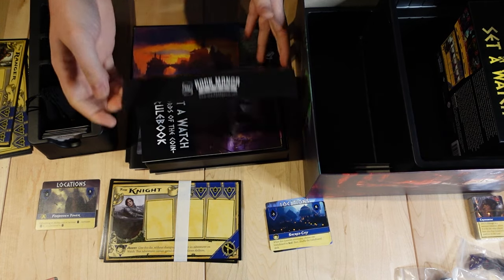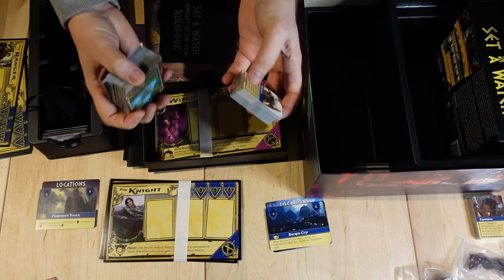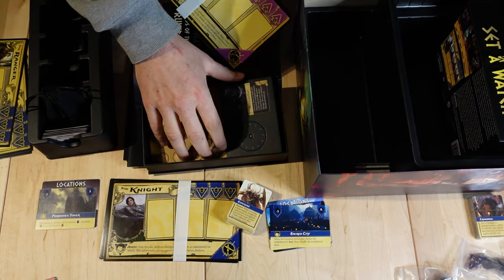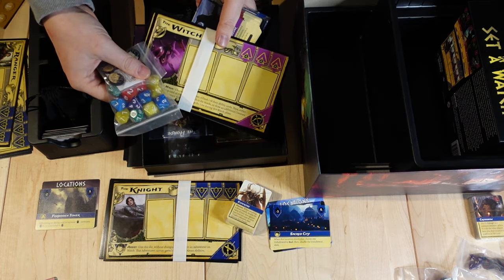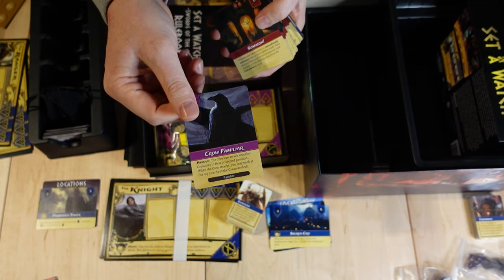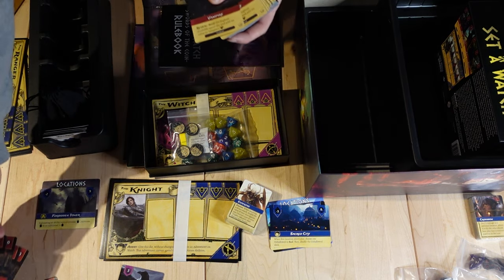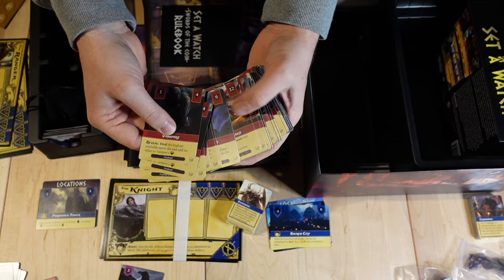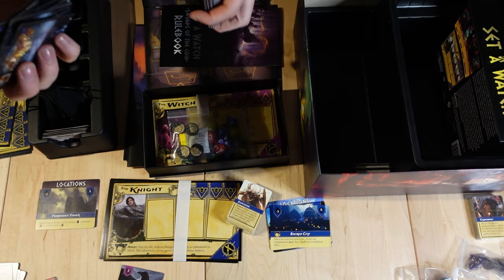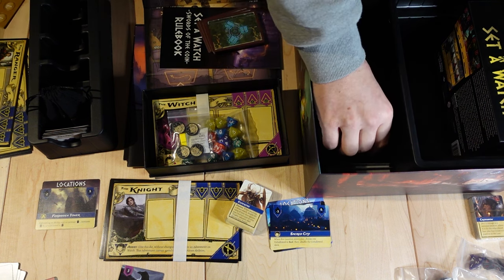You can actually leave all the boards — we may want to punch them, but you can leave all these components and boards in the box, as instructed by the organizational sheet. These special cards, like the crow, I'm going to set off to the side for now — we'll come back to those. I like to keep all the summon cards together; you'll see why that's helpful later. Then you're going to go through and take all of the creatures from Swords of the Coin, take that Swords of the Coin divider, and put it in the box.